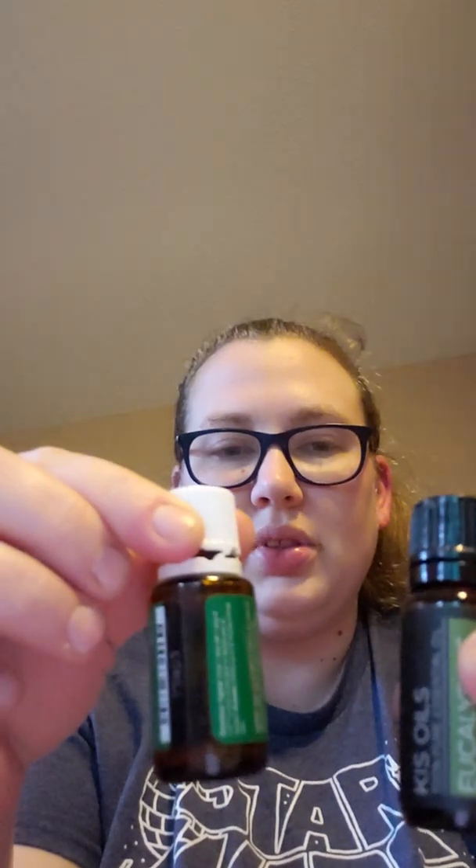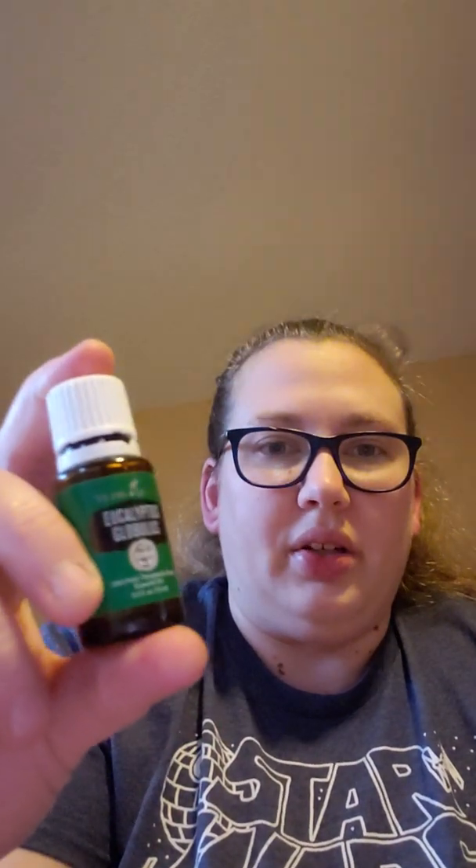These two actually smell very similar. That's not necessarily a bad thing — neither of them smells terrible. I just don't know that I could use the eucalyptus for a long period of time regardless of which brand it is.